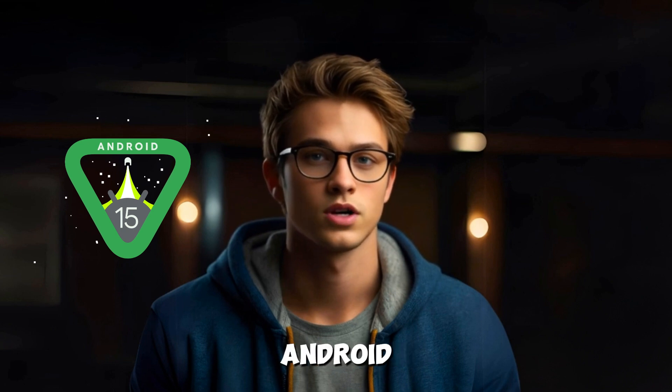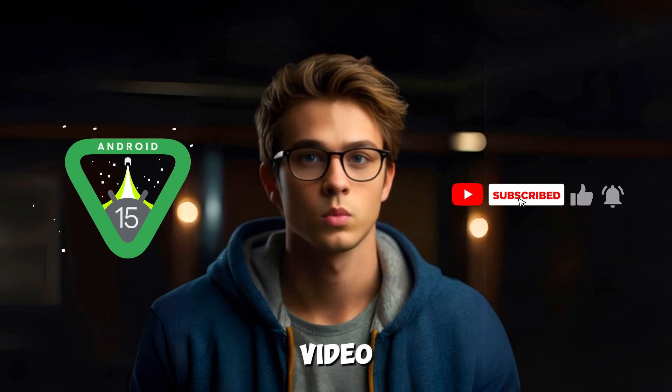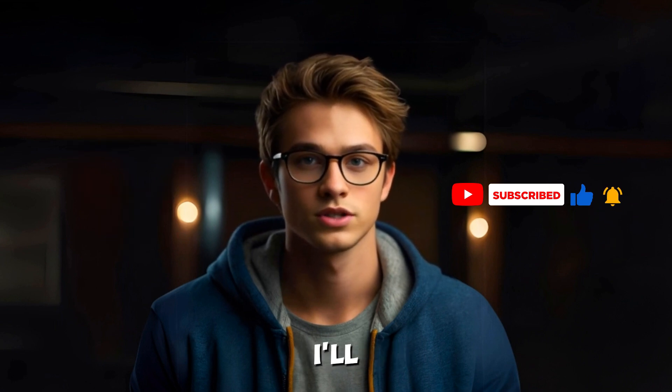And that's it — you've successfully installed Android 15 on your Google Pixel. I hope you enjoy all the new features and improvements. If this tutorial helped you, make sure to like this video, subscribe to the Tutorial Lab, and leave your questions in the comments below. Thanks for watching, and I'll see you in the next one.